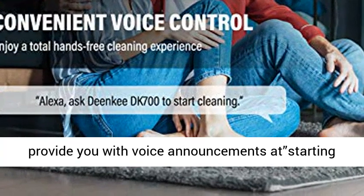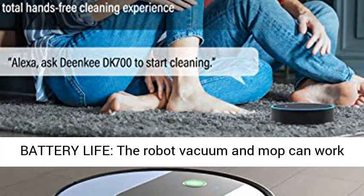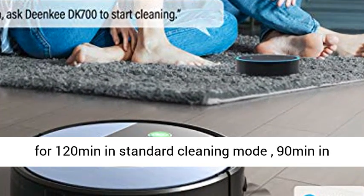Extra long battery life: the robot vacuum and mop can work for 120 minutes in standard cleaning mode, 90 minutes in max mode, and 250 minutes in mopping mode.